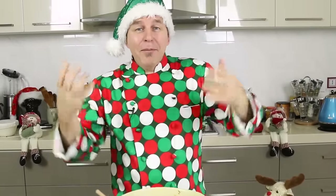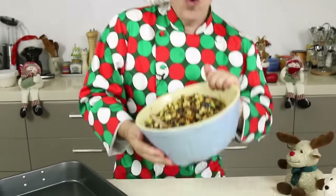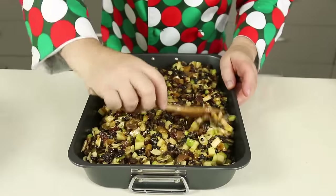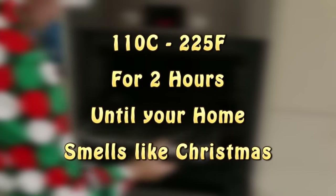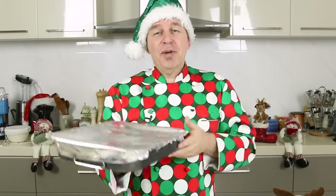Now when the fruit has all plumped up and absorbed some of that liquid — take a look at this — I'm going to give you a couple of options. Either take the fruit, pop it into a big saucepan with a cup of apple juice, and just simmer it for about an hour and a half on a very low heat. Or you can do what I do: get your oven on 110 degrees Celsius, that's 225 Fahrenheit, take all of this fruit, pop it into a baking tray, flatten it down nice and evenly, take some silver foil, seal the top, and pop it in the oven for a couple of hours on that nice low temperature. This is going to make the most delicious mincemeat.